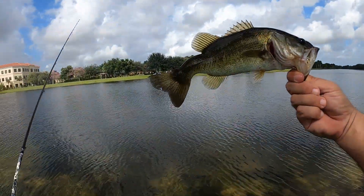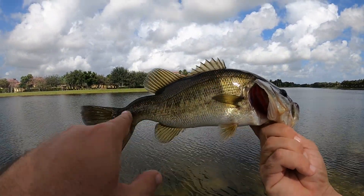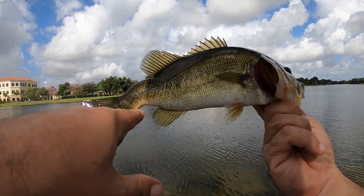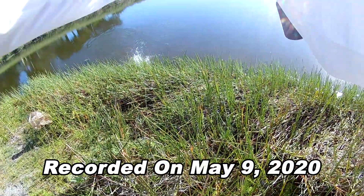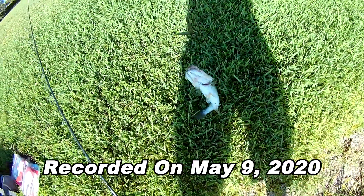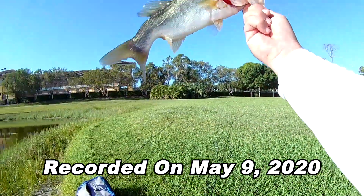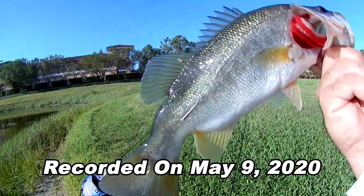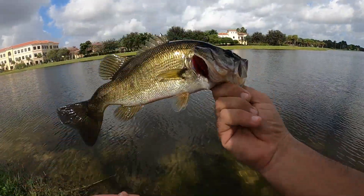Oh my gosh guys, I think I've caught this fish before — I'm serious. I'll have to go back and look at the video, but look at his tail. Now I'm going to go back and look at a previous video. I swear I've caught this fish before because you don't find many fish with a tail like that. A little bit better of a fish. Look at his tail — it's like broken, you can see that? A little deformity on him. The tail's a little crooked, see that? Later buddy.